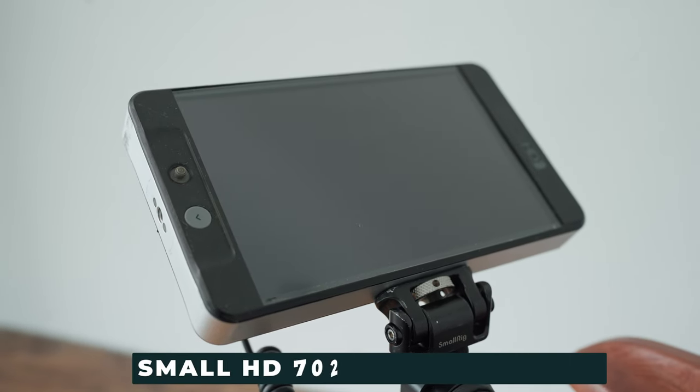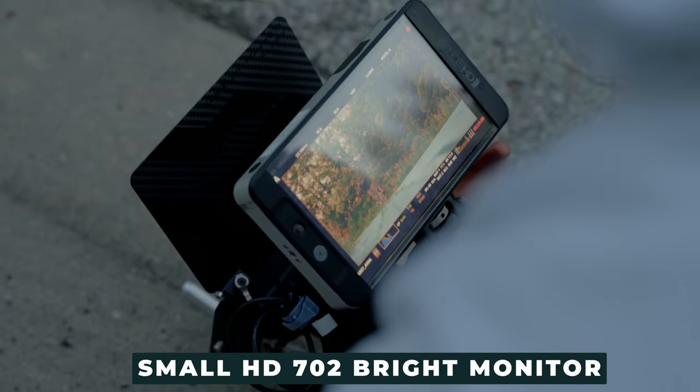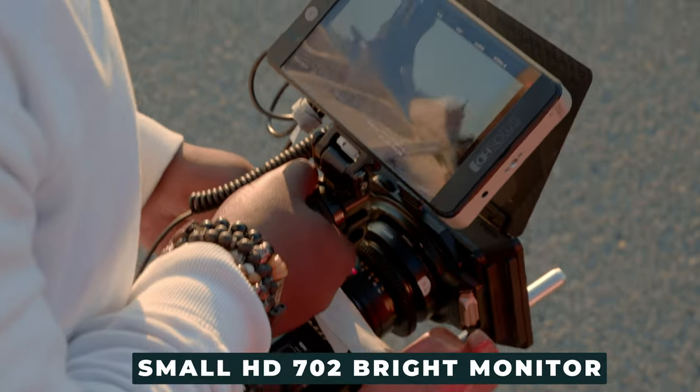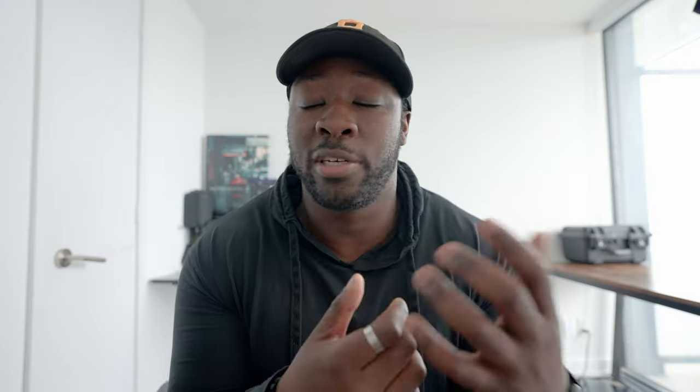If you want to attach something like a wireless monitor receiver on the side of the camera, you can use the D-tap cable extension to make sure you have enough ports. On the SmallRig monitor mount on my top handle is the SmallHD 702 Bright monitor. It's a big monitor, nice and bright, and gives me all the features I need for proper exposure. It also has focus peaking and false color, so I don't miss a shot — though I still do from time to time.